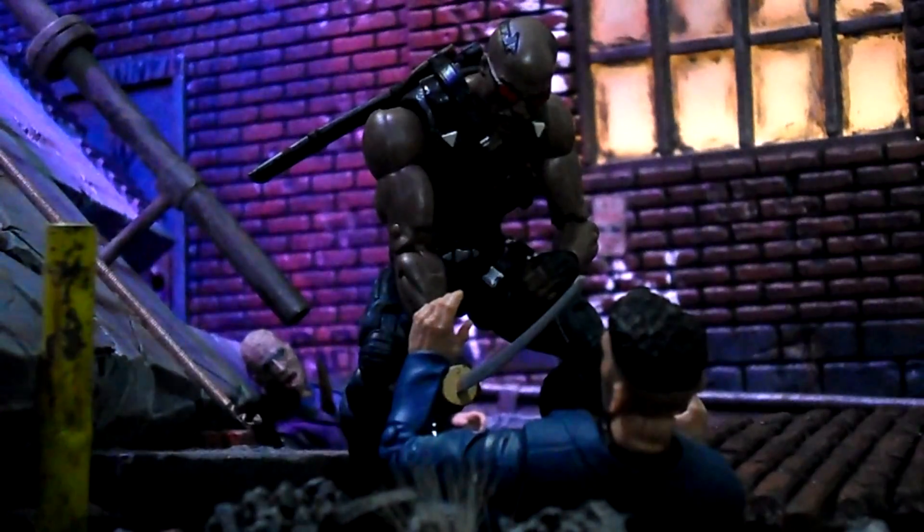It's definitely not the definitive Blade just yet — well, it is because it's the only one we have — but it could have been better. You still have to pick this guy up if you want to complete the Man Thing build-a-figure. I'm on the fence about this one — it's not one I'd highly recommend, but you've got to get it if you want to complete the BAF for this wave. I'll be doing the BAF next. Thanks for hanging out with me as always — rate, comment, and subscribe. Until next time, peace.